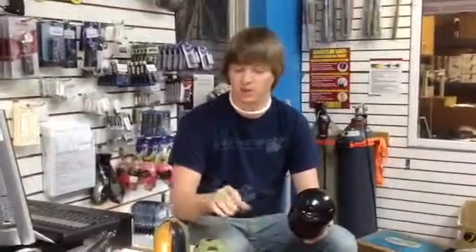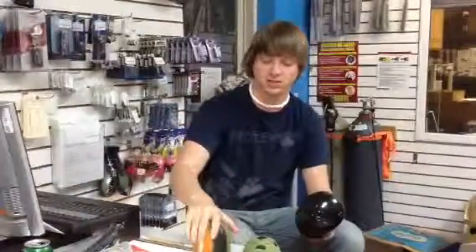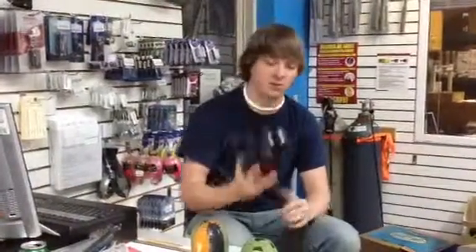Hey guys, my name is Aaron, Minnesota Pro Paintball, Assistant Store Manager. I'm going to show you guys how to put the V2 and the V1 Exalt Tank Butts on your Ninja 68/4500.